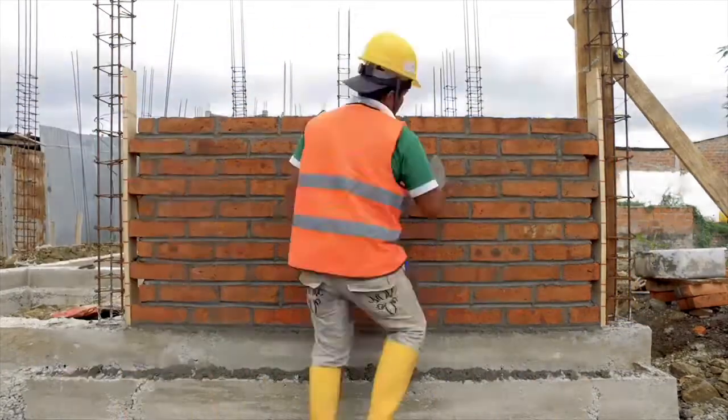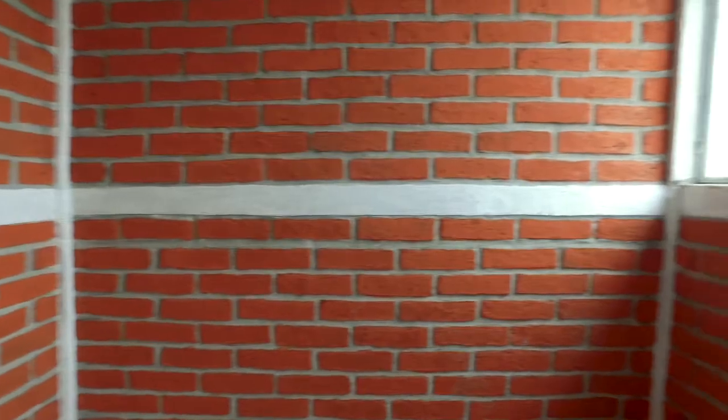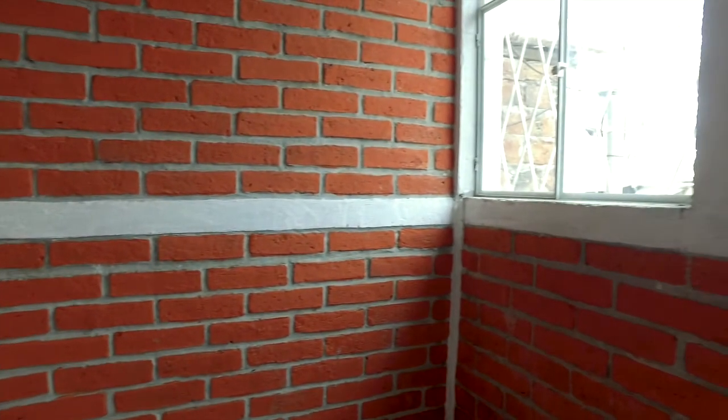The masonry wall should never be built higher than a meter twenty. For walls higher than a meter twenty, it is essential to build a seismic band.